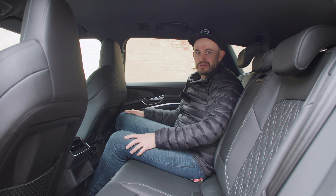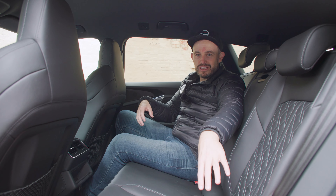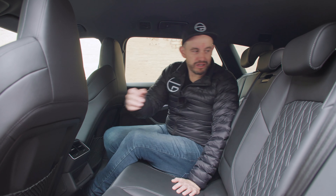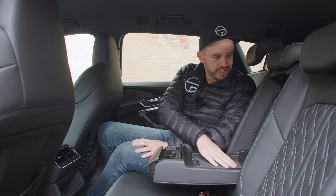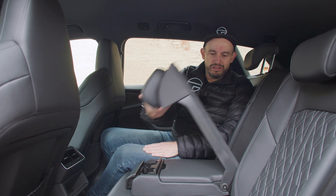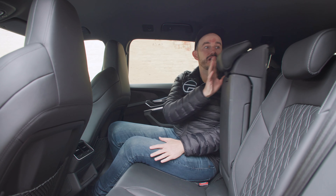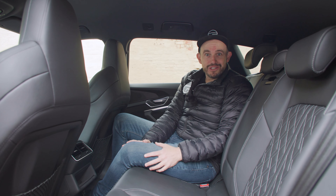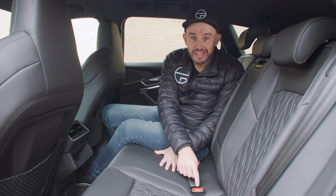Strangely, you don't get climate control controls in the second row of the standard SUV version — you do get them in the Sportback version, though that has the swooped roofline with less headroom. You also get map pockets, bottle holders in the doors, ISOFIX points in the window seats with top tethers, a fold-down armrest with a fold-out cup holder and storage section, and a ski port for loading long items. There's also illuminated seat belt buckles, which I really love in Audi models.